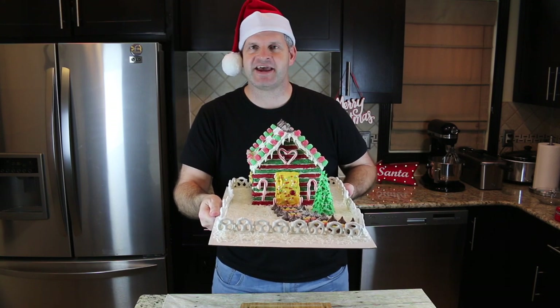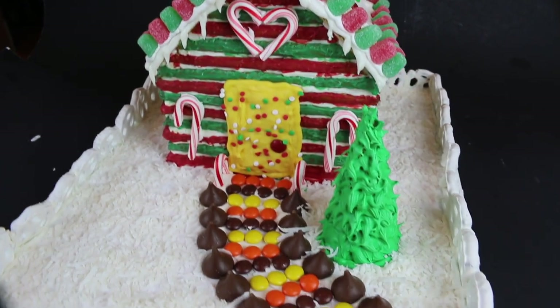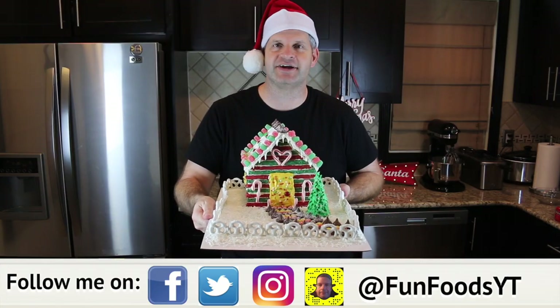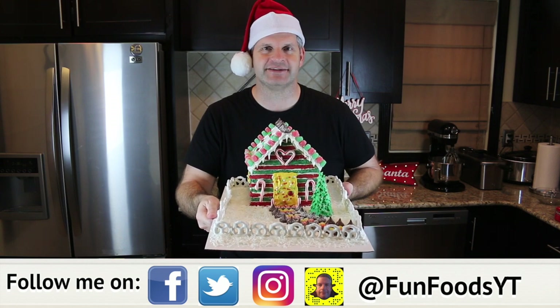Hey everyone, it's James from Fun Foods, and today I'm going to show you how to make this gingerbread house made of pretzel rods, colored very festively and decorated nicely. I hope you keep watching and I'll show you step by step how to make this.